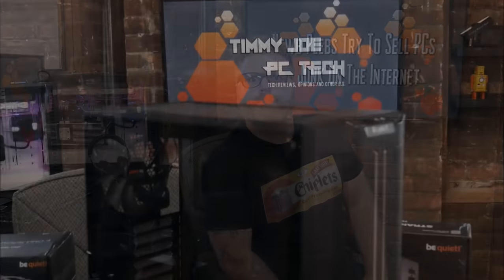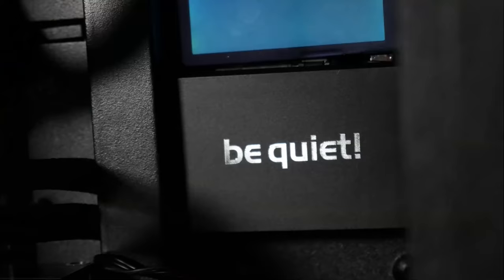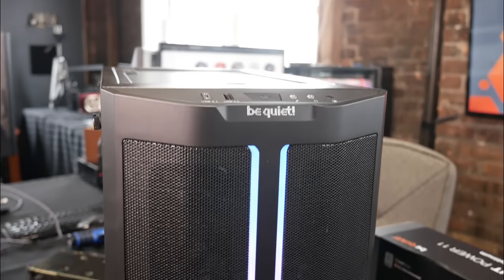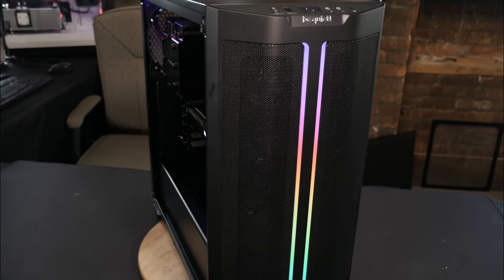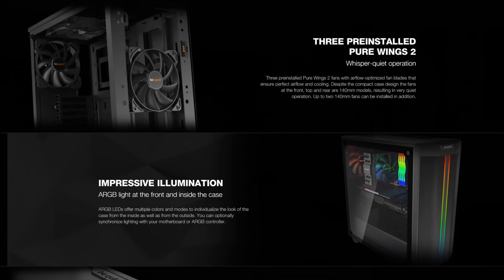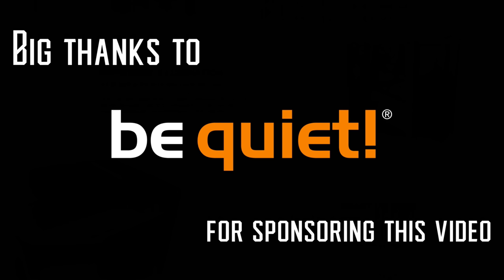And by the way we have a sponsor. The Pure Base 500DX by BeQuiet is optimized for high cooling performance and designed for those who seek low noise and high airflow, all in one budget-friendly chassis. The high airflow mesh intake allows the three included Pure Wings 2 140mm fans to silently cool your PC components, while ARGB light strips at the front and interior give your build the look you've been looking for. More information in the description, and thanks to BeQuiet for sponsoring this video — it's a super sweet case, check them out.